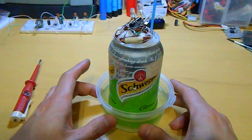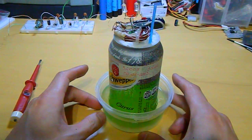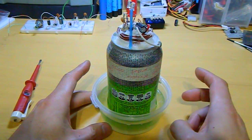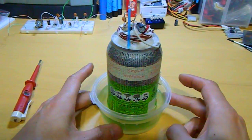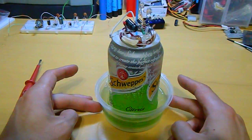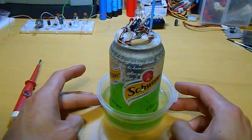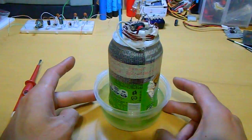But this is not a good cell to create, because this solution is really corrosive. It's very dangerous to use sodium hydroxide.